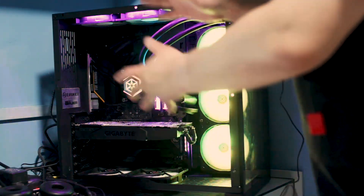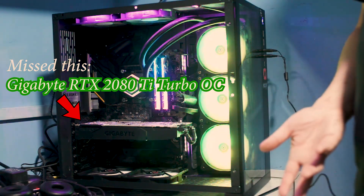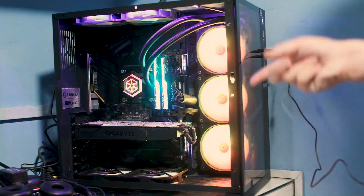Powering this entire setup — hidden behind that section — is the Corsair 1600i. I figured if we're going to push this CPU to the limit, we might as well use one of the best power supplies available. Let's move on to the next parts of the video to see how this system runs.